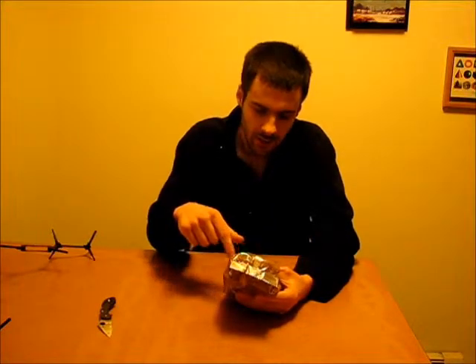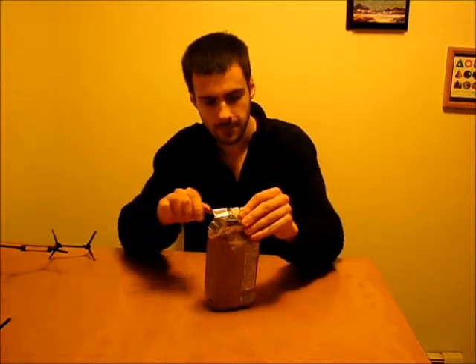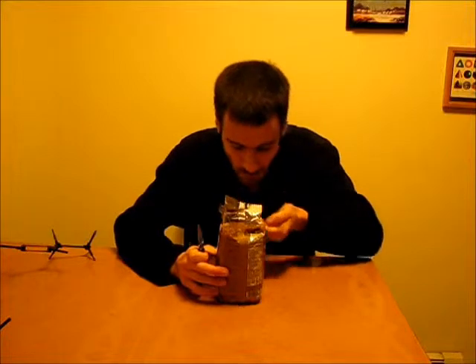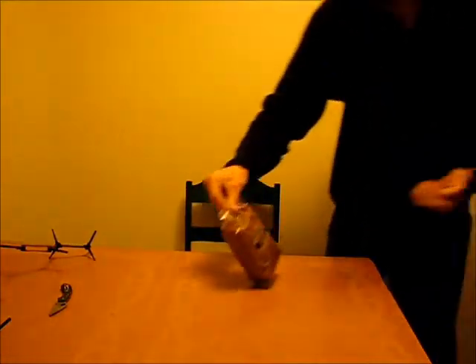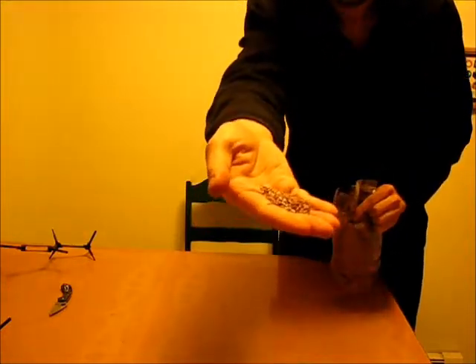It doesn't list the omega oil ratios in the ingredients, so I guess I'll just have to rely on the internet for that. It tastes mildly bitter, and I love things that taste bitter. So here are the brown flax seeds that I just bought.